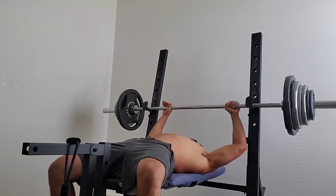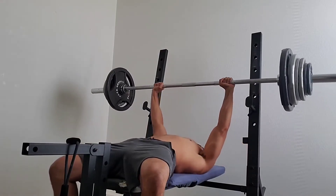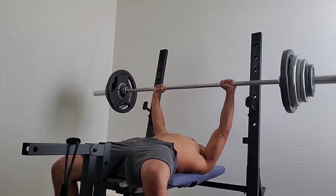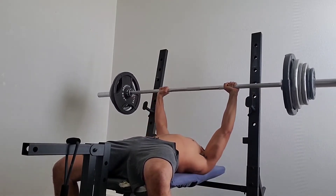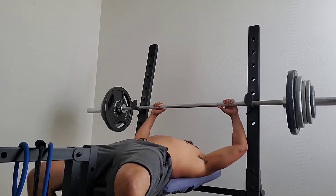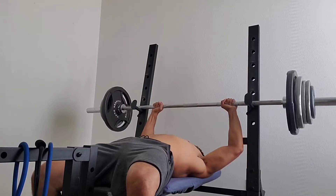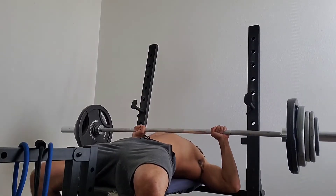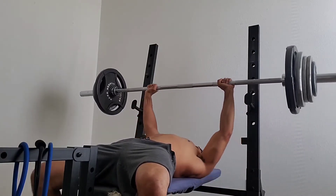The only difference between the uphill and the downhill is: on the uphill you increase the weight and decrease the reps. For example, what I did was 155 for 10 reps, 185 for 6 reps, 205 for 4 reps, 225 for 3 reps, 235 for 3 reps, 245 for 2 reps, 255 for 1 rep — and then I went into my downhill phase.